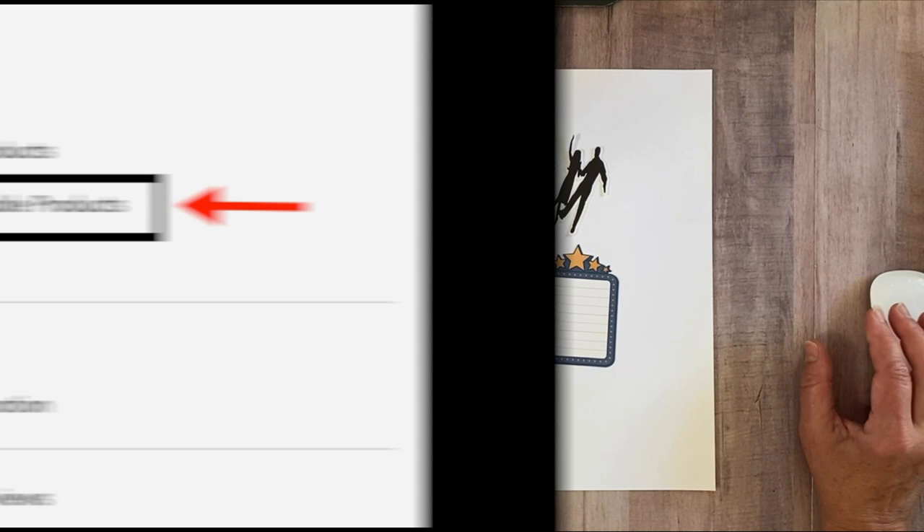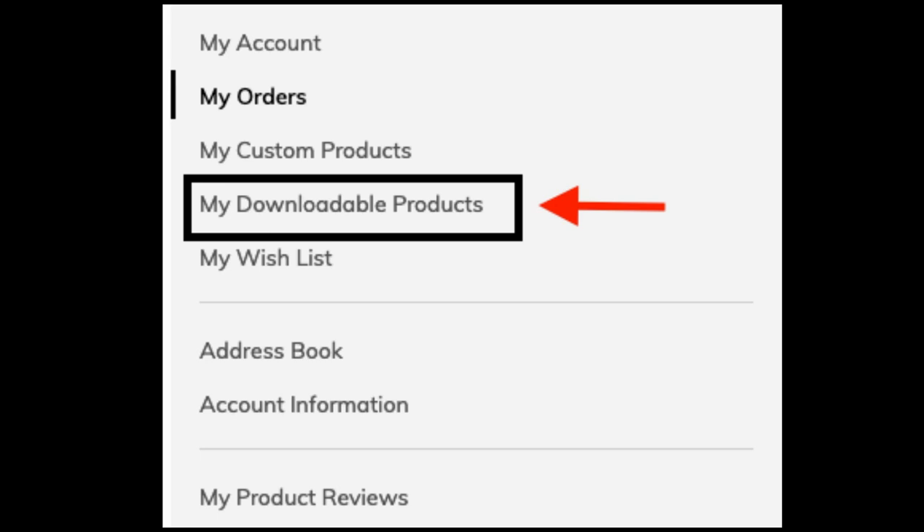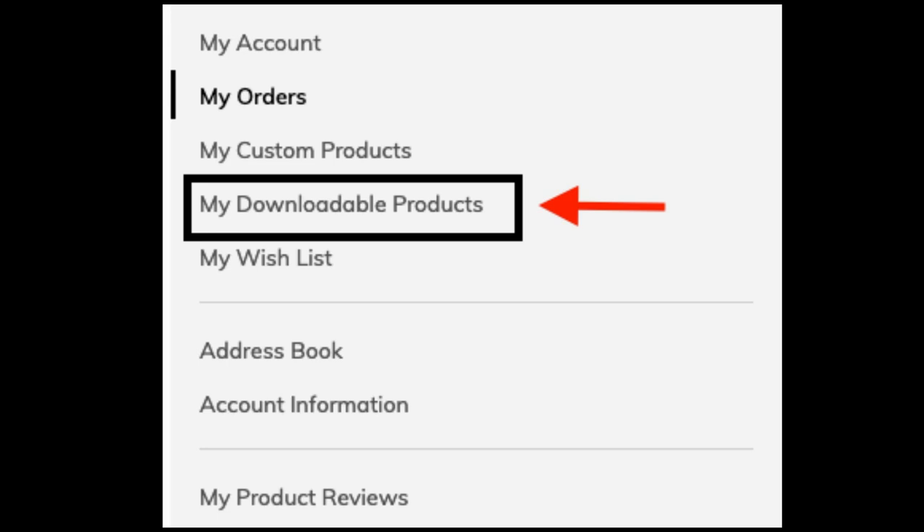Once you purchase the digital art kit, log back into your Creative Memories personal account and go to where it says "My Downloadable Products" and click on that. It will take you to a page showing all downloadable products you've purchased. Here on the screen you'll see I bought one package for the Showtime collection, and it's broken into three areas: the elements, the map packs, and the paper pack. Just be aware you'll receive different files for different items included in the pack you purchased.